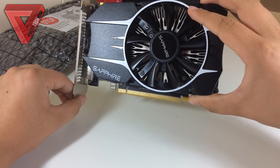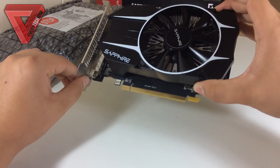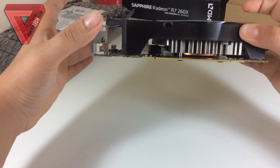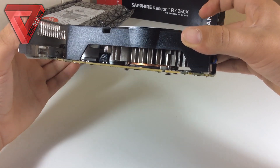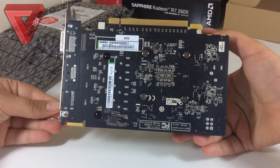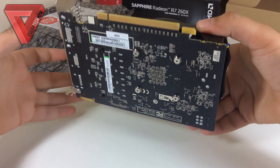The Sapphire R7 260X comes with 2GB of GDDR5 memory, 896 stream processors, a clock speed of 1050MHz and 6000MHz of effective memory. It also supports AMD Mantle and True Audio. It is Crossfire ready and you can set up Eyefinity with a resolution of 4K, or you can even use 3D.